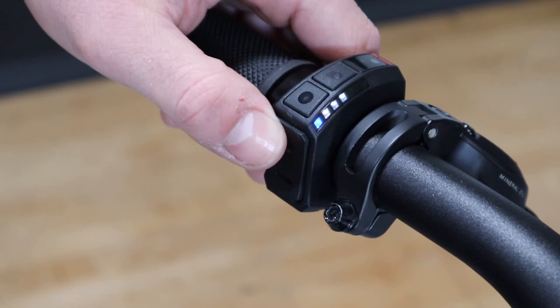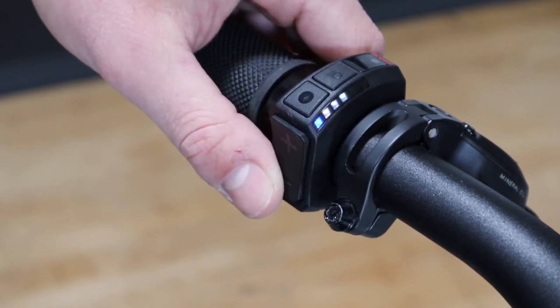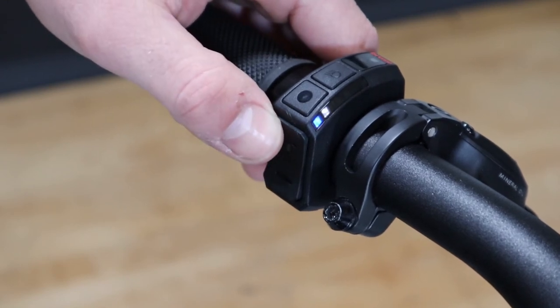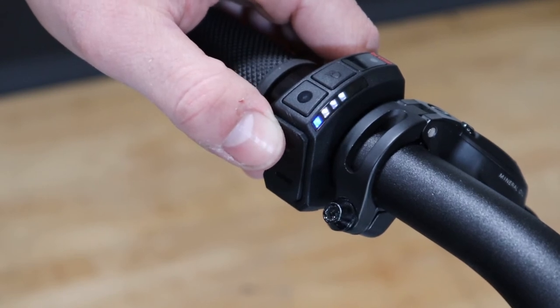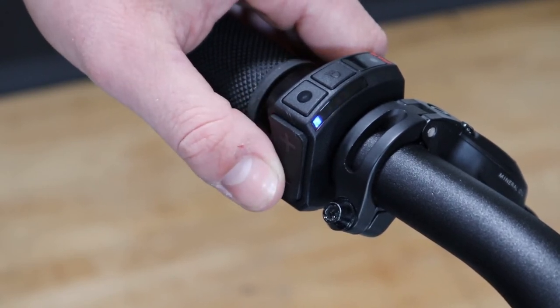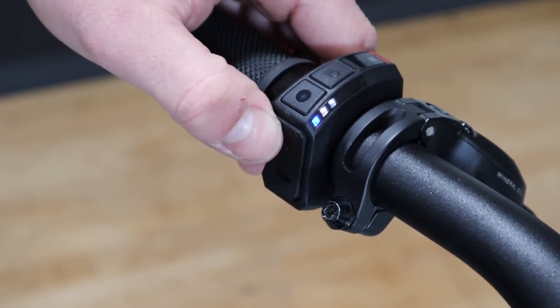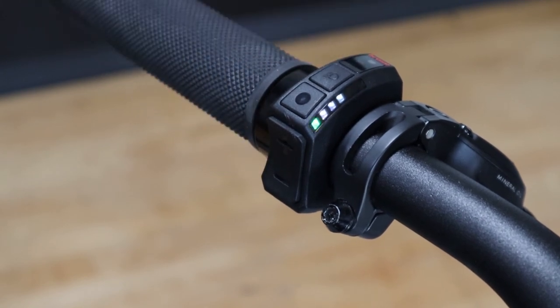When you press either the increase or decrease button on the rocker switch located on the backside of the remote display, you'll see the green light turn to blue and anywhere from one to four white lights above. This indicates your level of electric assist: one light for eco mode, two lights for tour mode, three lights for sport mode, and four lights for boost mode, which is the highest level of assistance.